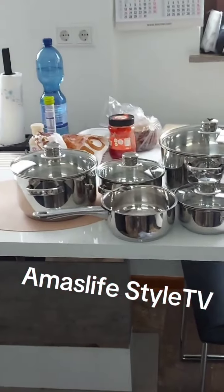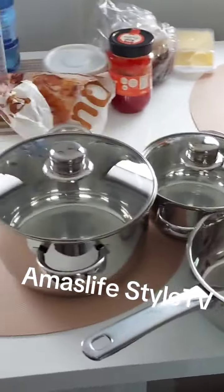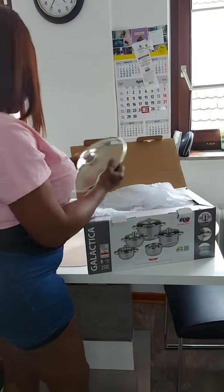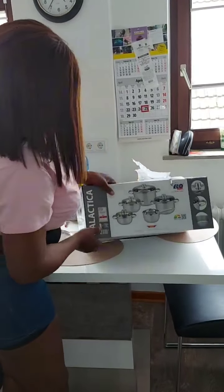Hello lovely people, welcome to my page, my channel! Follow me, let's unbox this beautiful set of parts. I'm trying to unbox this, but actually I asked my sweetheart — I told him I wanted to change the whole pot. It's not exactly what I wanted, but it's a gift.